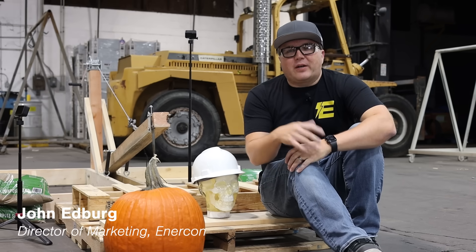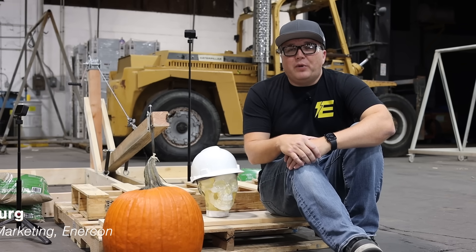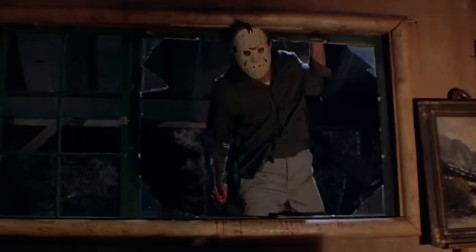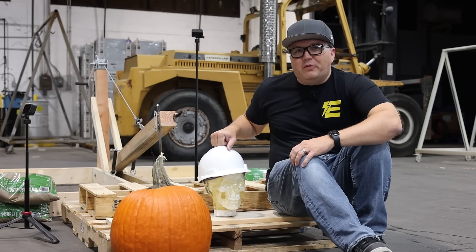Welcome to a special Halloween edition of EnterCon Labs. This time, we're going to be testing PPE. We're bringing in some heavy hitters — Michael Myers and Jason Voorhees. We're going to be testing hard hats and seeing if they'll protect from the hack and slash of those two movie villains.